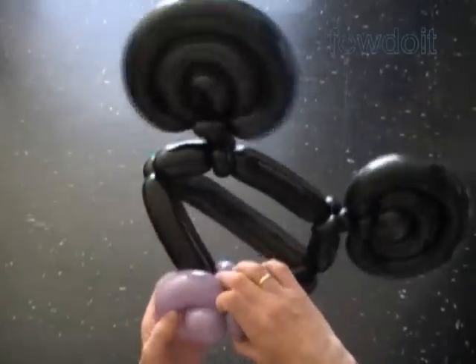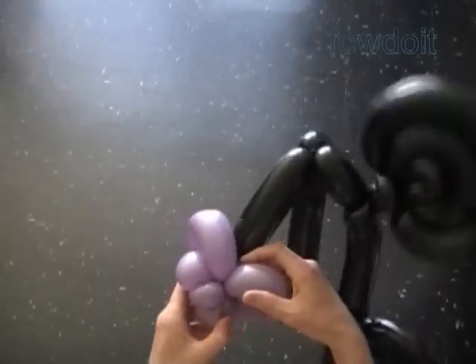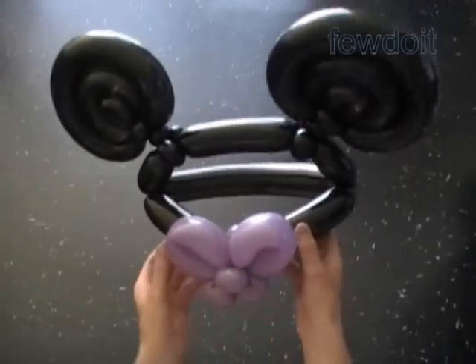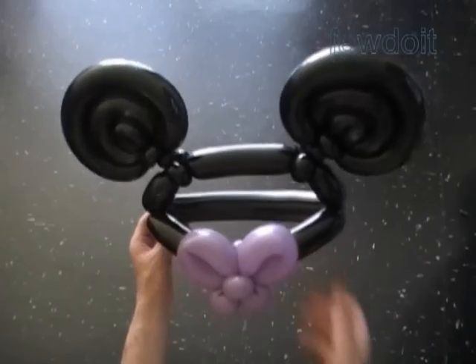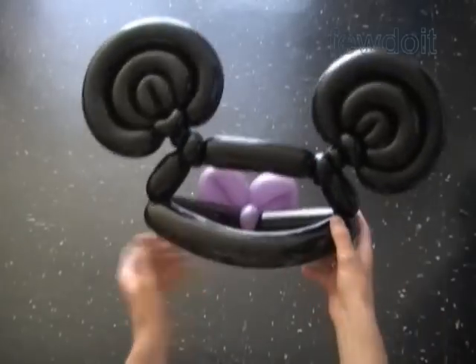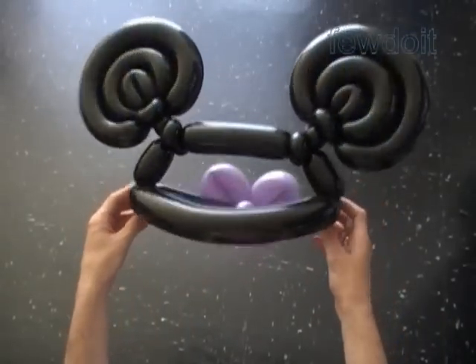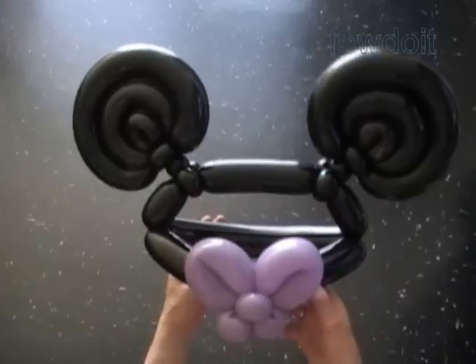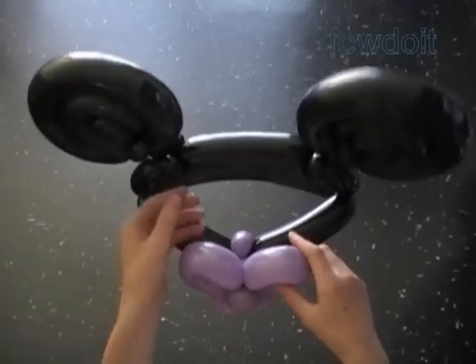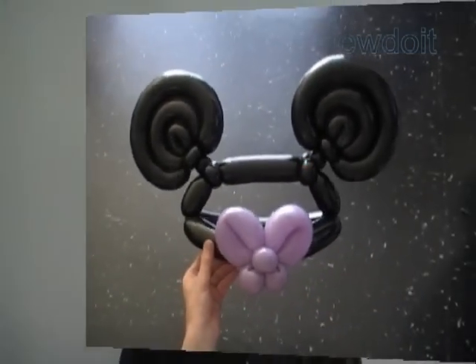Again, we can fix the bow in different shapes. Let's fix it back to the butterfly shape — I like it this way better. Here is the front view, the side view, and the back view. In the same fashion, we can attach the bow, butterfly, or flower to the top bubble of the head. In the same fashion, we have made the Mickey Mouse or Minnie Mouse hat. Have fun and happy twisting!